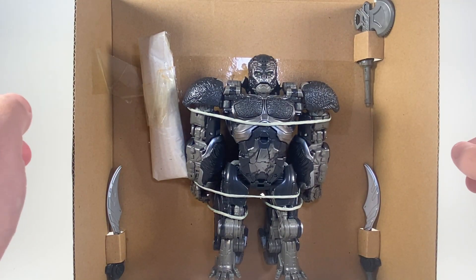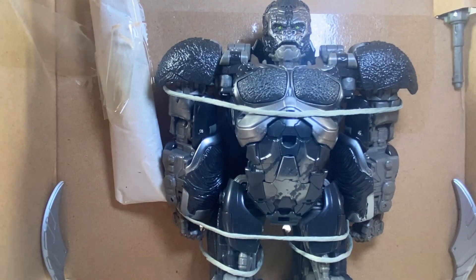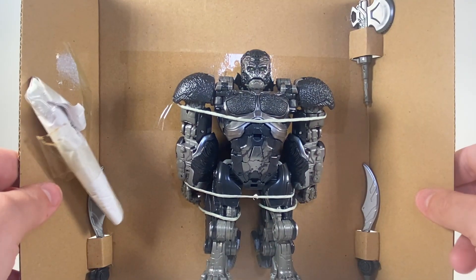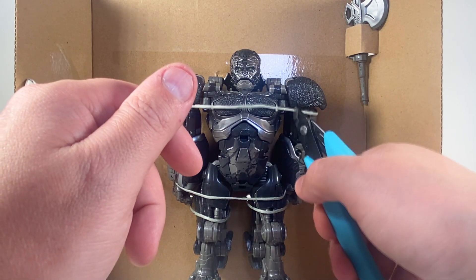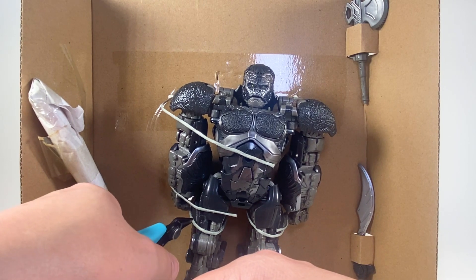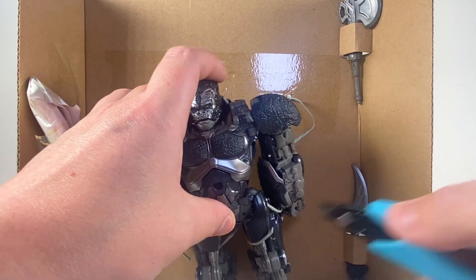First impressions — that face sculpt is incredible looking. Like the gorilla face sculpt is incredible. He's got the axes and stuff. I knew going in he was going to be smaller than the rest of them. I watched a couple of people saying 'oh he's small' and yeah, because unfortunately you're paying for articulation and parts count and stuff like that, which kind of sucks.